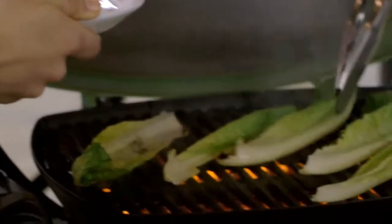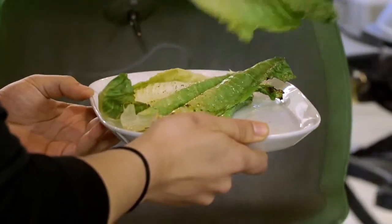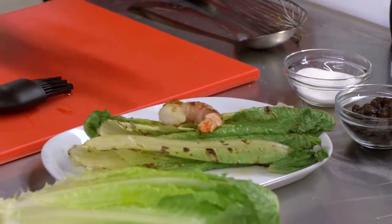And here we are, we're back at the grill, we're going to lift up the lid. What I like about grilling lettuce leaves is it sometimes brings out the bitterness that's trapped inside of lettuce, making this a little sweeter. So we'll bring it back and start composing that salad of ours.